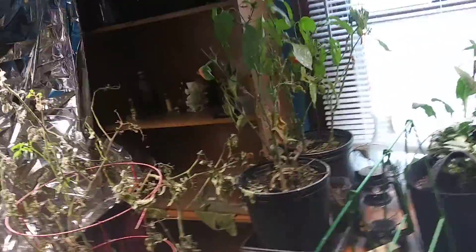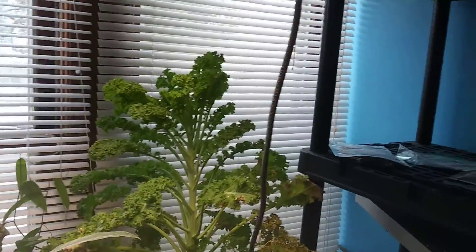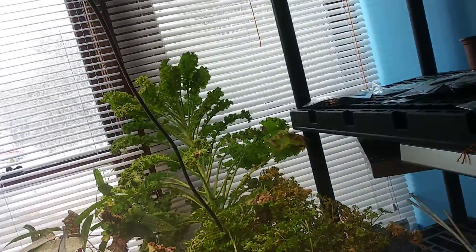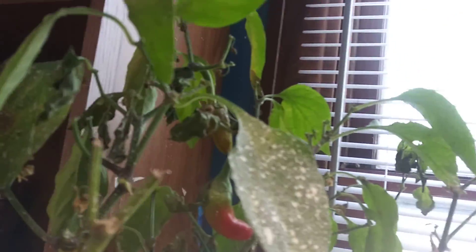What am I supposed to do, just let it go? I mean, we got peppers coming in, good tomatoes. That kale back there is doing so good. This was doing amazing. One of these days I've got to come in here. I just really like the colors of these peppers — that one is amazing, I love that.